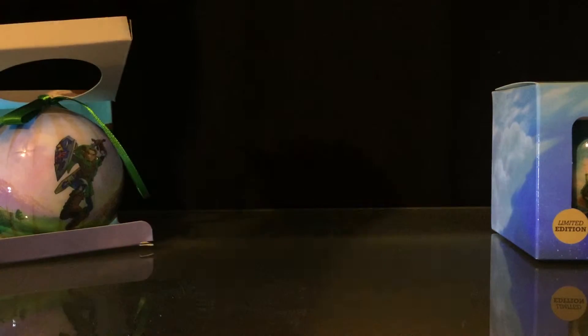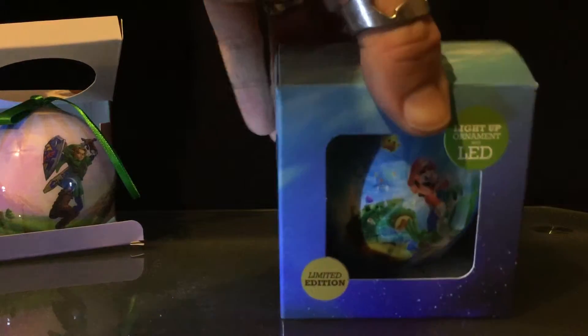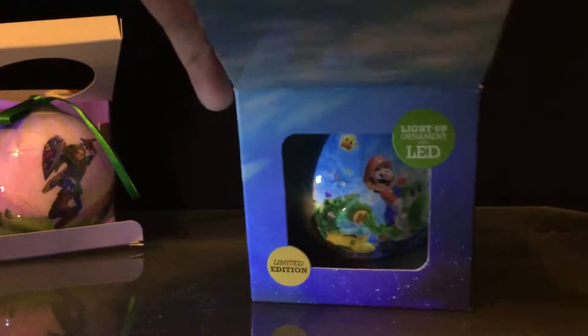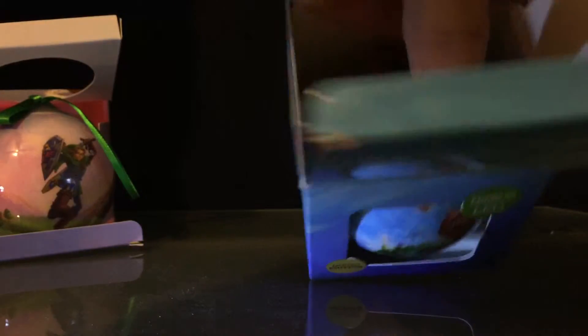Let's now get the Super Mario Galaxy 2 ornament open. Once again, very neatly boxed. I was iffy about buying these, but when I saw them I just wanted to get them all.